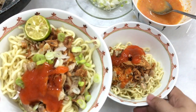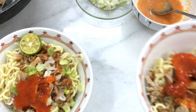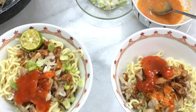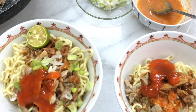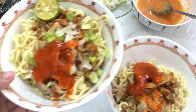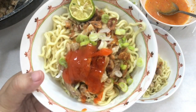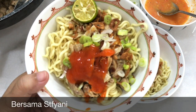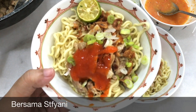Pesan dari saya adalah kita bisa membuat makanan seadanya, selagi tukang makanan mie, ayam, roti, bakso sudah tidak bisa lewat lagi di perumahan kita atau di lingkungan rumah kita. Terima kasih banyak yang sudah setia menonton video saya, yang sudah like, yang sudah komen. Semoga video ini bermanfaat. Sampai jumpa lagi.